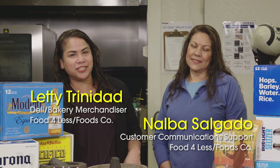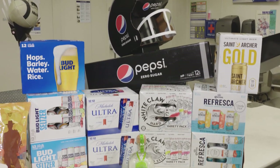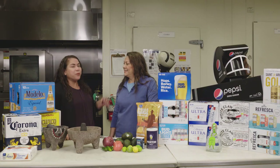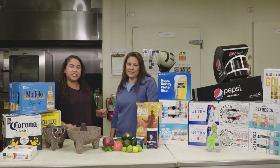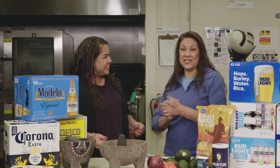Hi everybody, I am Leti Trinidad, Service Deli Bakery Merchandiser, and today I'm here with Nalva Salgado from our customer communications department. As you know, February 2nd is the big game, and today Nalva will be teaching us how to make a perfect guacamole. Should we start? Let's do it.